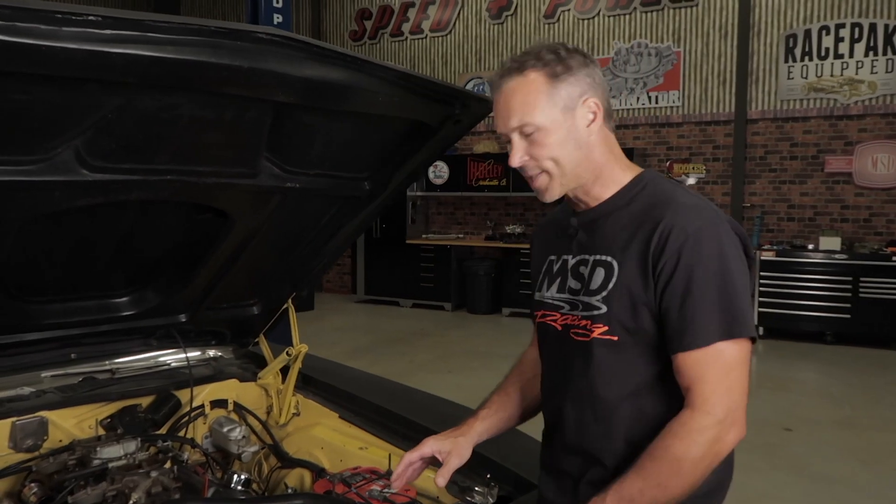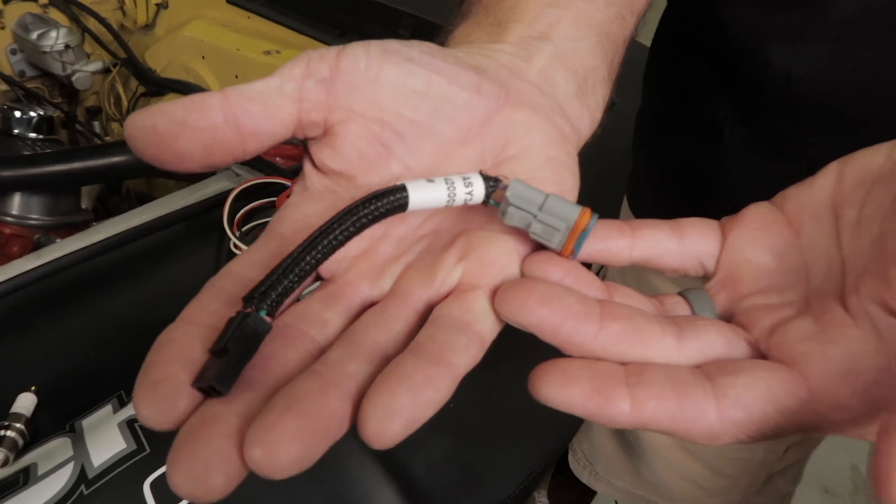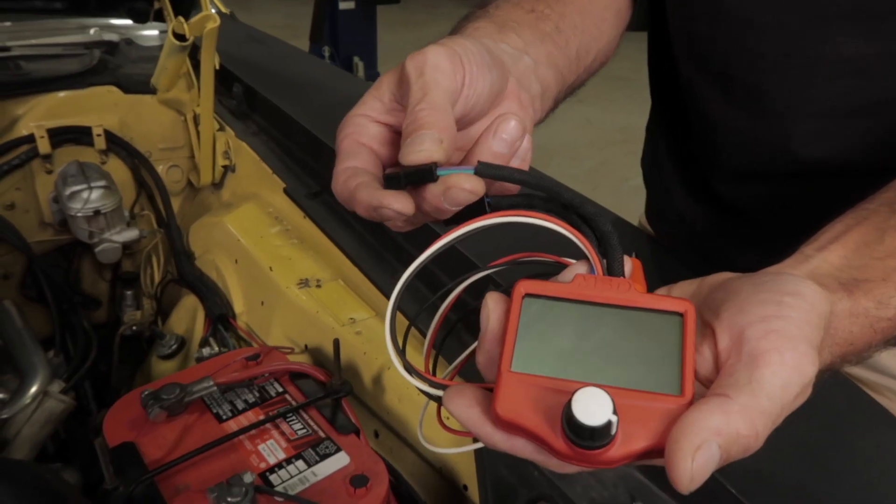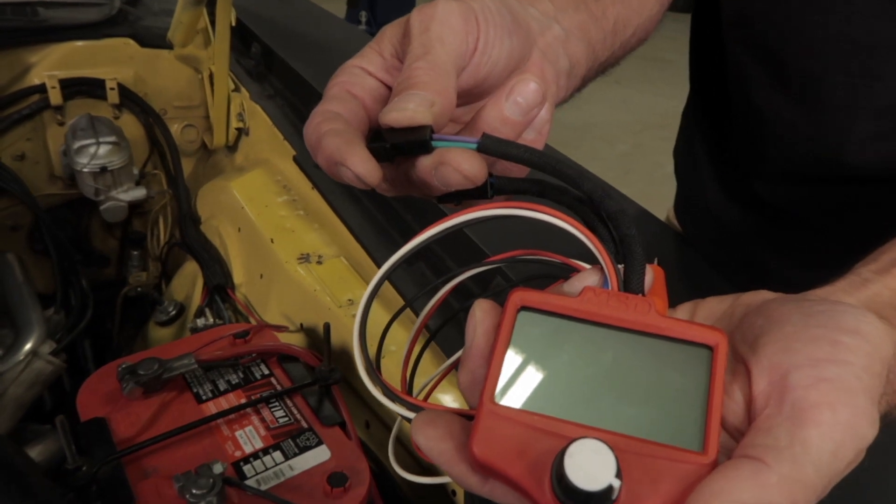Also included with the tester is this power grid adapter lead. It allows you to test the magnetic pickup of a power grid system using the violet and green mag pickup connector found on your tester.